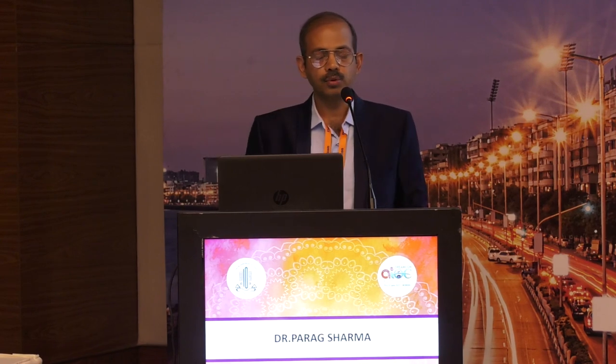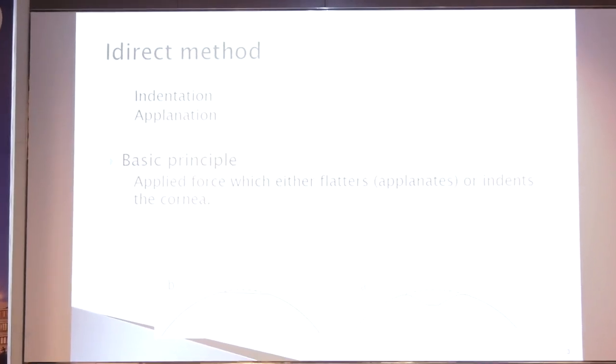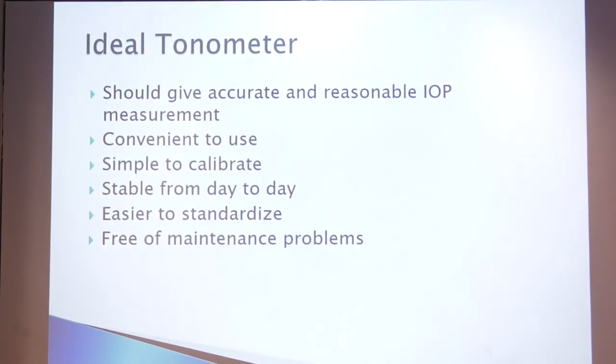There are two methods — direct and indirect. We are discussing here about the indirect method. The basic principle is applied force which either flattens or indents the cornea. The ideal tonometer should give accurate and reproducible intraocular pressure measurement. It should be convenient to use, simple to calibrate, stable from day-to-day practice, easier to re-standardize, and free from maintenance problems.